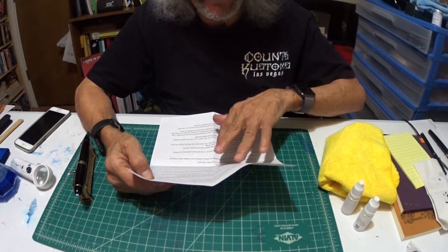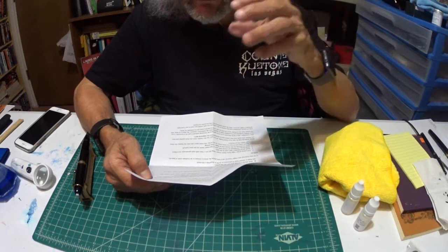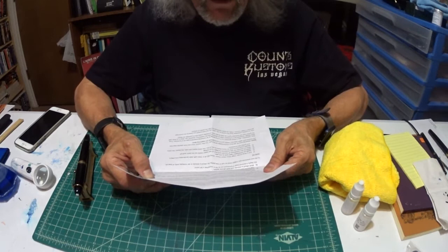resilient micro layer of protection when used properly. This layer does not only help the pen stand up to damage, but it also nourishes the precious resin or celluloid, and keeps it from degrading from exposure. Finally, it also adds protection from smudge and fingerprints. And of course, when you use the system properly, it will result in a phenomenal deep shine that makes the pen look like a black mirror."